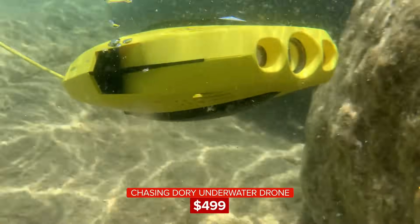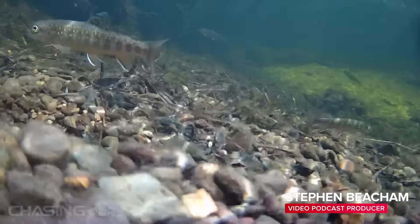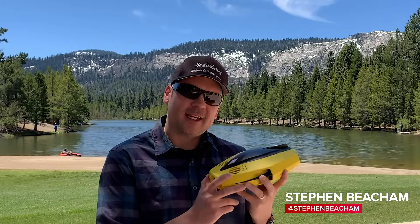This is the Chasing Dory underwater drone. They say it's the smallest and most affordable underwater drone on the market, so I'm going to take it out on this lake and give it a spin.